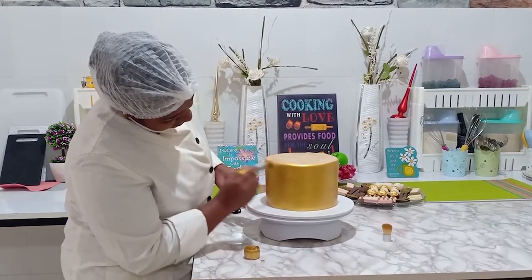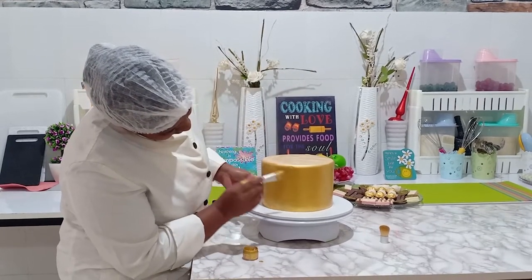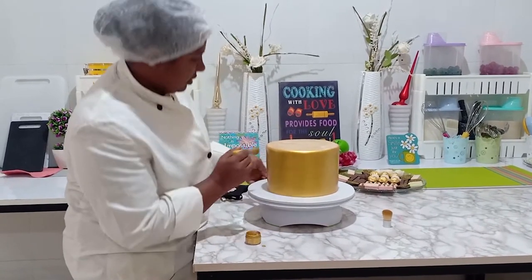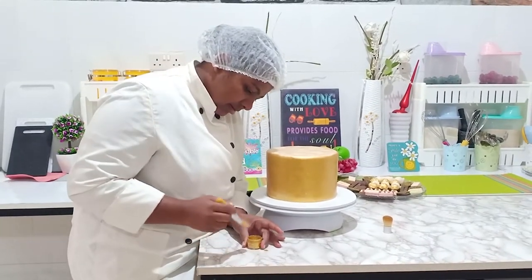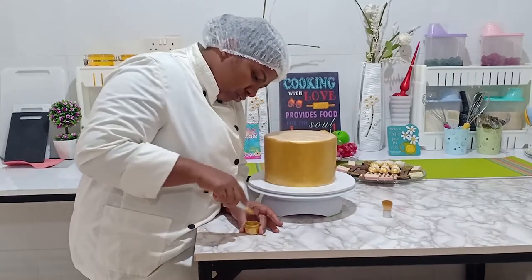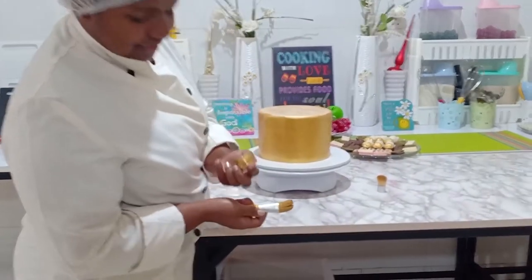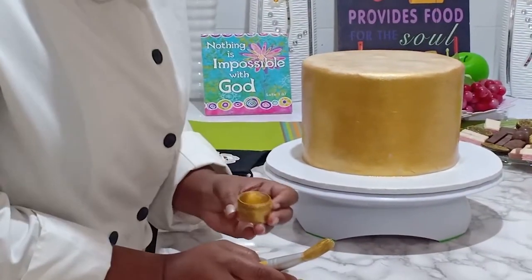I think I'm done — I've gone around the cake and it's okay now, we have the same shade all over. I have so much gold left here and this is not the gold you want to waste. See the type of gold I'm using — it's like molten lava, really nice.